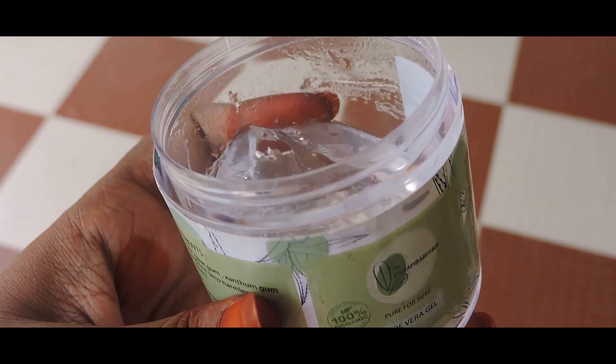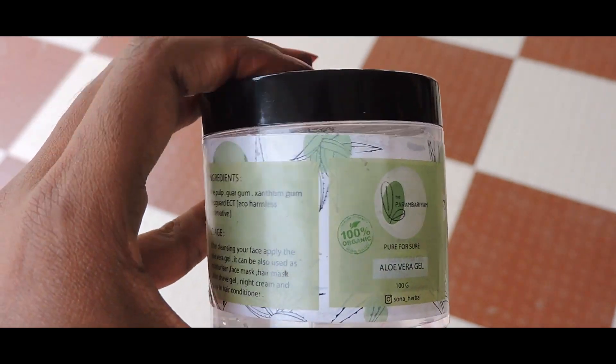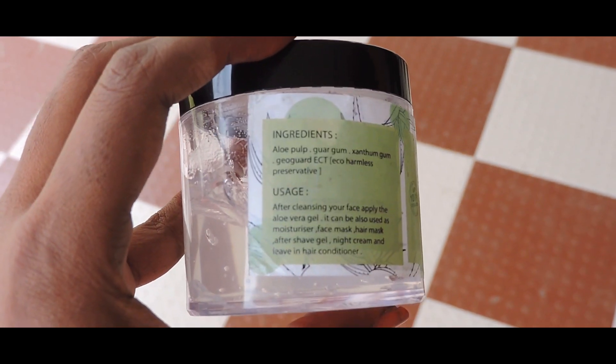We have a hair care moisturizer we will use for hair and hands. We will use natural hair care. Now we have products — chemical products and organic products. It's organic products, it's natural products. Let's look at the packaging first — it's good packaging, it's in a container. Let's look at the net weight: this is 100 grams.